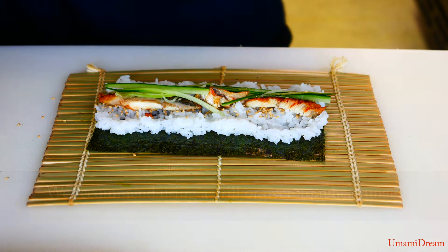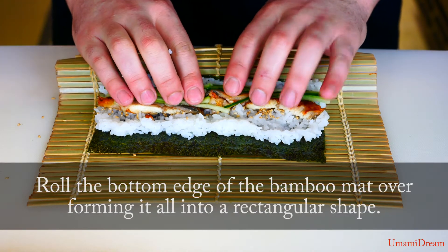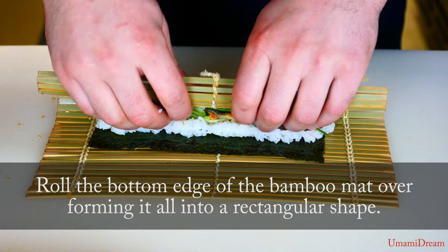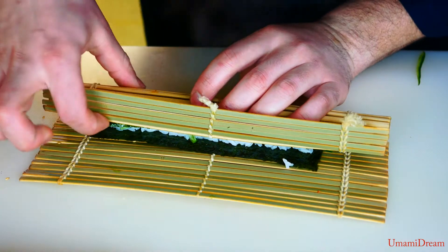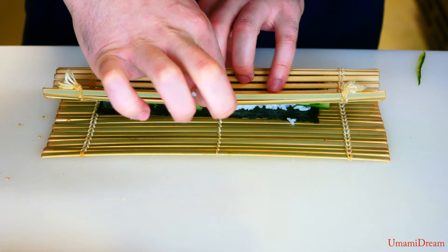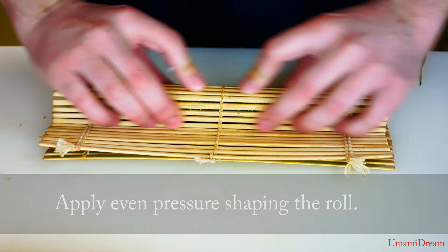Now we're ready to roll it up. I'm gonna start by putting our thumbs under the makisu on the back and our fingers on top of the ingredients inside, just applying gentle pressure as we roll up. We want to bring the nori to meet the other side of the nori. If we have any cucumbers sticking out, we'll just tuck them in to prevent the roll from sticking to itself. Then once we have it here, we're just gonna do another quarter turn and apply light pressure very gently — we don't want to squash the rice or the ingredients inside.